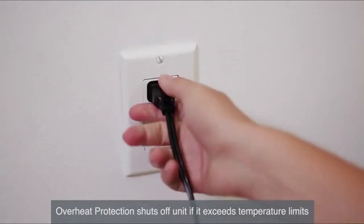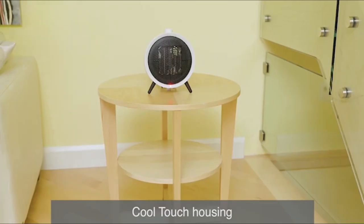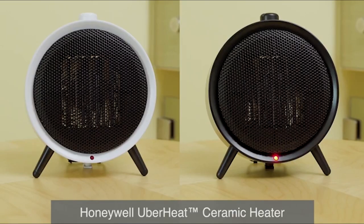A high temperature safety control provides protection from overheating. If activated, unplug the heater, ensure there is nothing near the unit, and wait at least 10 minutes before resuming normal use. The CoolTouch housing is created using high-quality, heat-tolerant plastics. For fast, even heat in a compact and stylish design, try the Honeywell UberHeat ceramic heater.